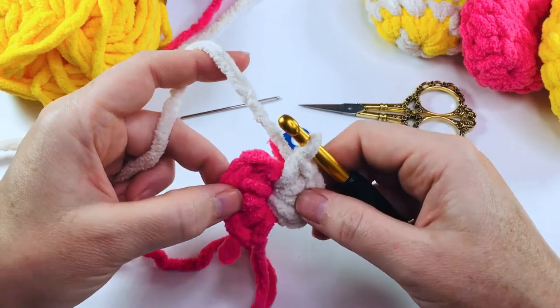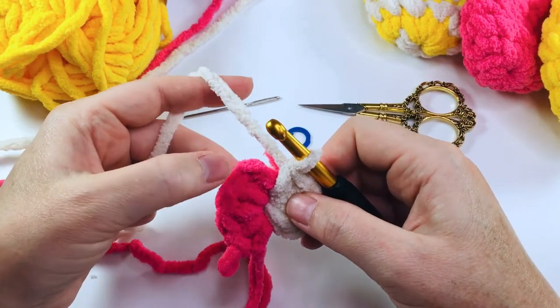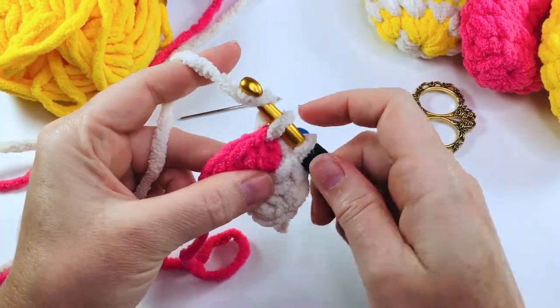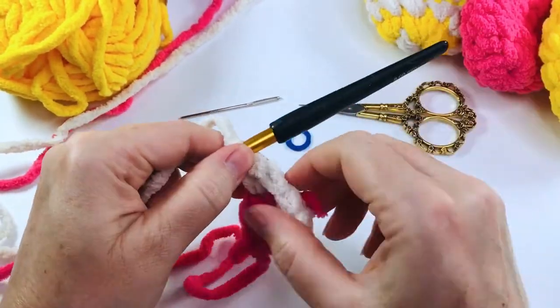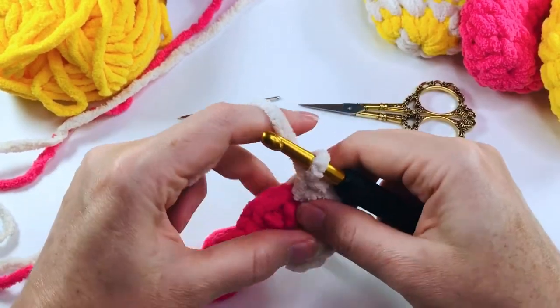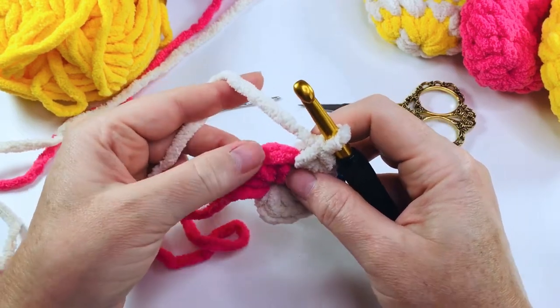We're now going to continue with round two. We're going to put two single crochets into this first stitch here — so we're continuing with the white — one and two. Now we're going to put our stitch marker into that first stitch so that we know where the beginning of the round is.